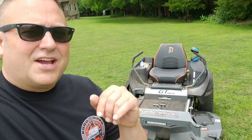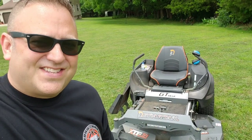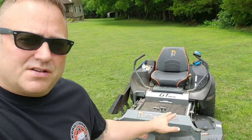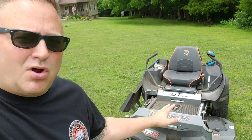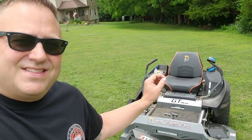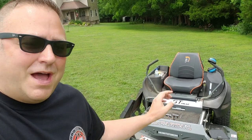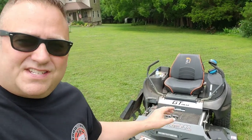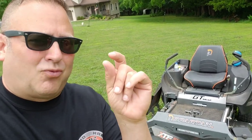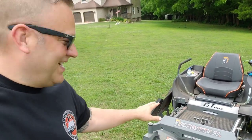Let's start with number one. I call it the grass clipping toss. This thing tosses grass clippings. The new baffling system underneath the 2020 RZ Pros, and I'm sure on all the other Spartan mowers, is phenomenal. It will zap those things into like little rice. It'll cut that stuff up to like rice size, and it is awesome.